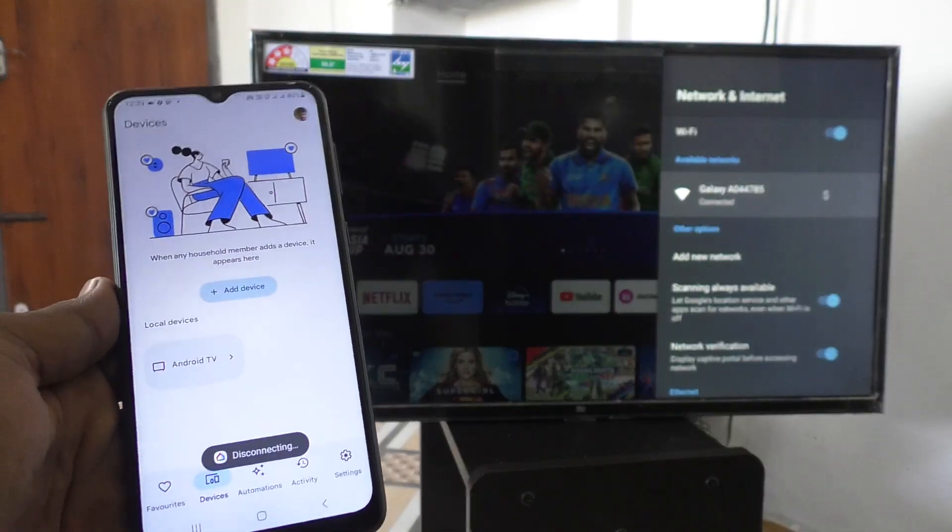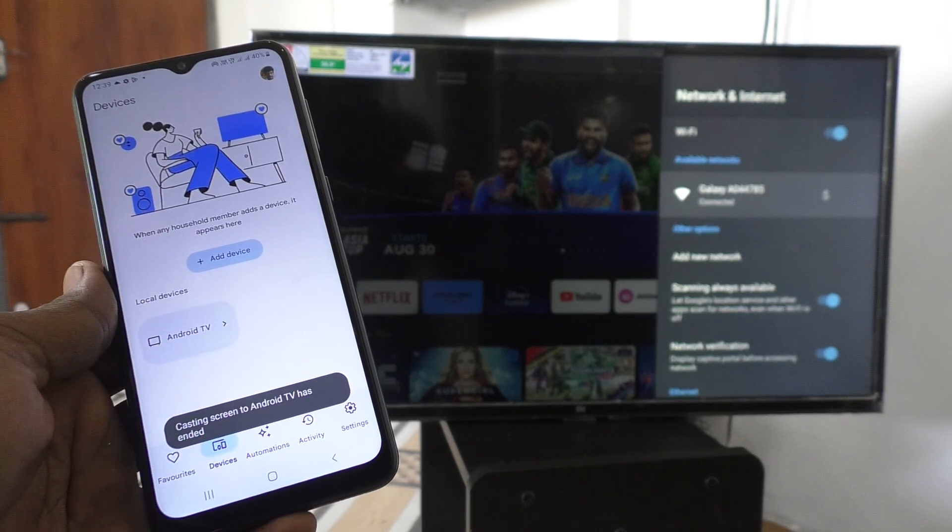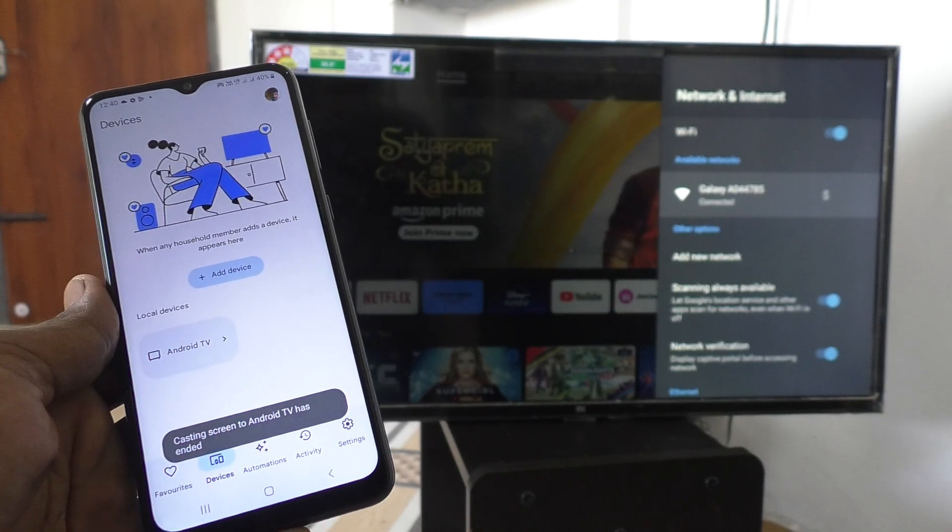So in these two methods, you can turn off screen mirroring in your phone Samsung Galaxy A04. That's all friends, thanks for watching. Bye.